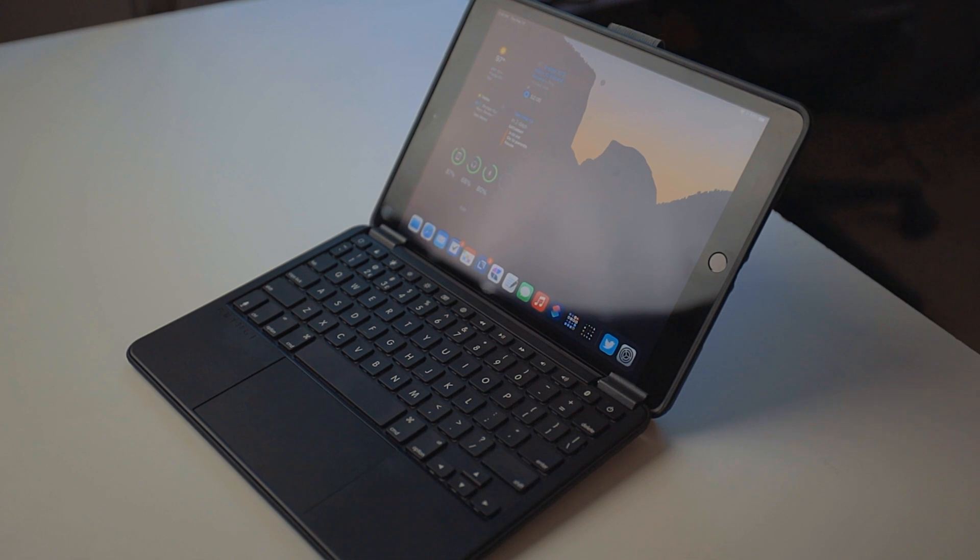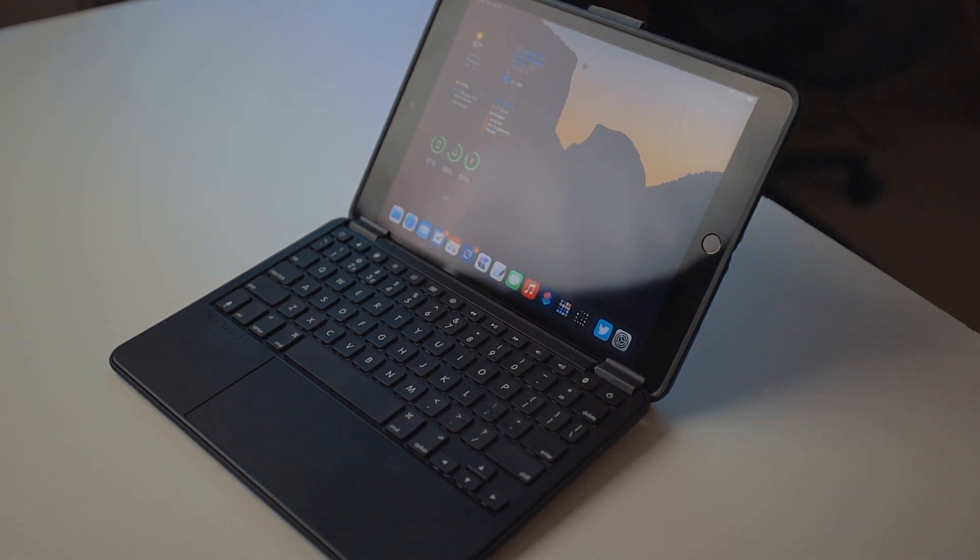This is actually the second 10.2 Max Plus that was sent to me. On the first one Bridge sent me, the trackpad didn't work at all. The fact that the trackpad didn't work on the first one, and now the dictation button doesn't work on the second one — that's not great. It's not great that I've gotten two of these and there have been hardware defects on both.